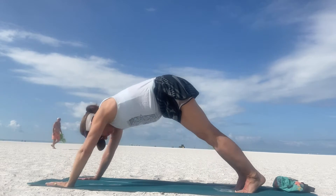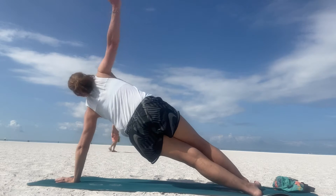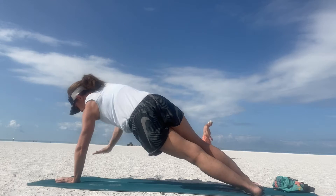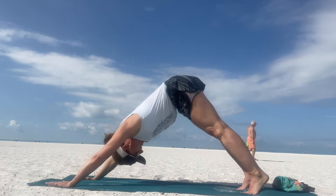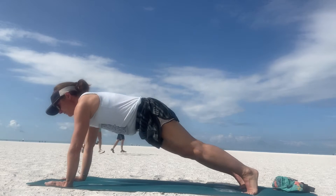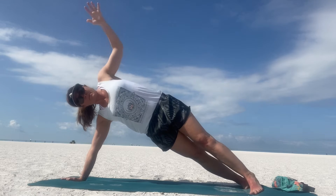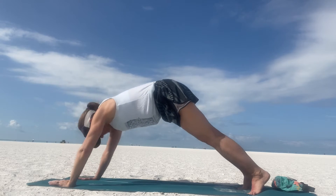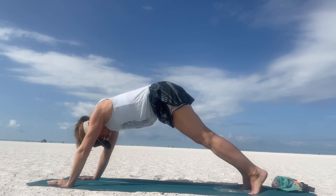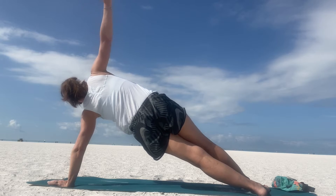Left hand waves to the sky — downward facing dog. Now take it to the other side, raise the right hand — side plank. We're going to do that again: bring that right hand down, send your hips to the sky — downward dog. Open the left arm up to the sky — side plank. Always an option to have your knee down. Downward facing dog, then wave the right arm up to the sky. Really building some heat, some strength.